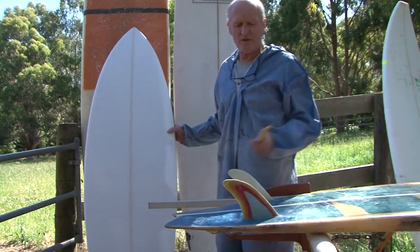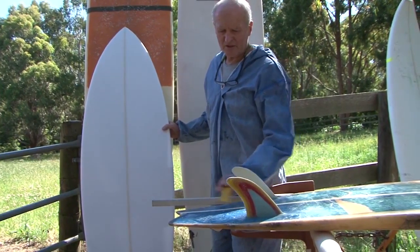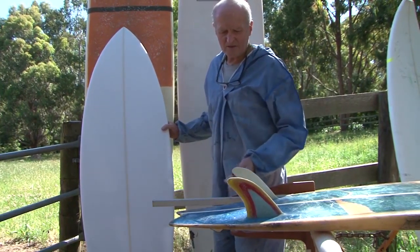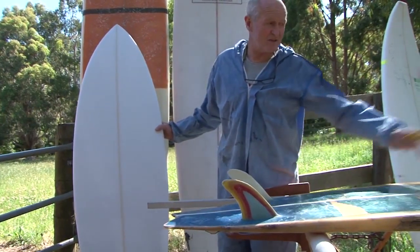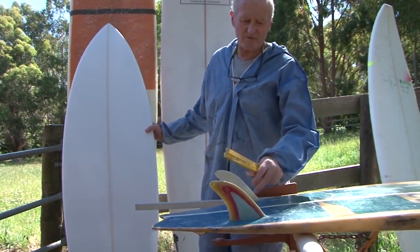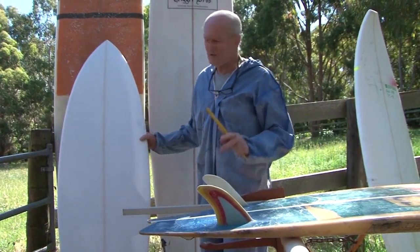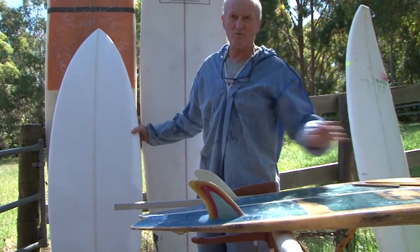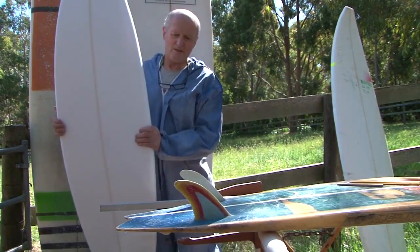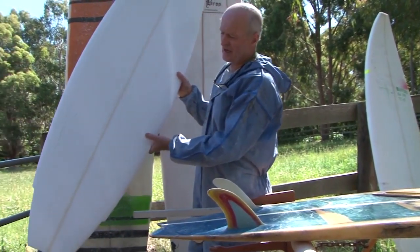The other thing that's really important is the position of the fins — the distance perpendicular to the tail and the width apart. You also have to measure the angle into the nose; you can't just put the fin on straight, they have to be tapered in. All these little things are really critical if you want to make a really good replica board. I've been working on this one today and I'll probably finish it off in the next hour.